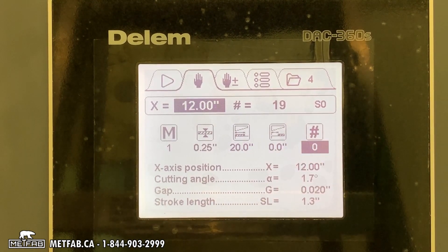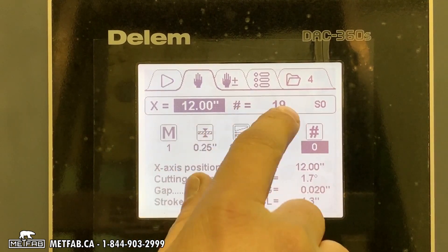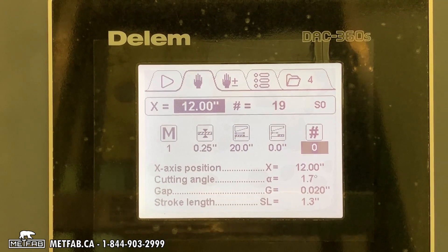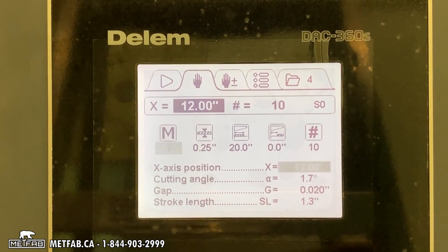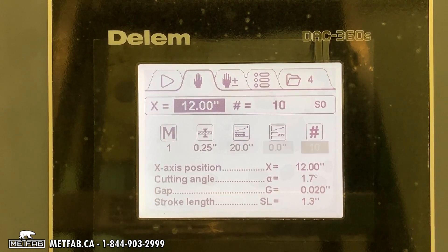This is the number of parts you want. If you leave it at zero, it will count up. If you put a value, it will count down, and when the controller reaches zero it will stop, so you can't cut too many parts.